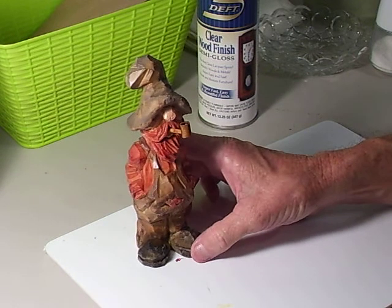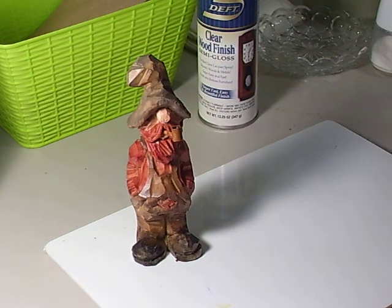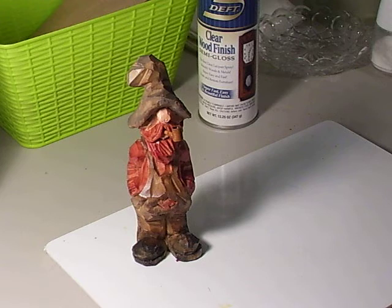Like I said, you can obtain this rough-out from Mike Shipley — just Google him, it's Mike Shipley Wood Carving. He's got a ton of rough-outs: he's got hillbillies, Santa Clauses, seamen, sailors — all kinds of figures. He's got a lot of fine rough-outs.